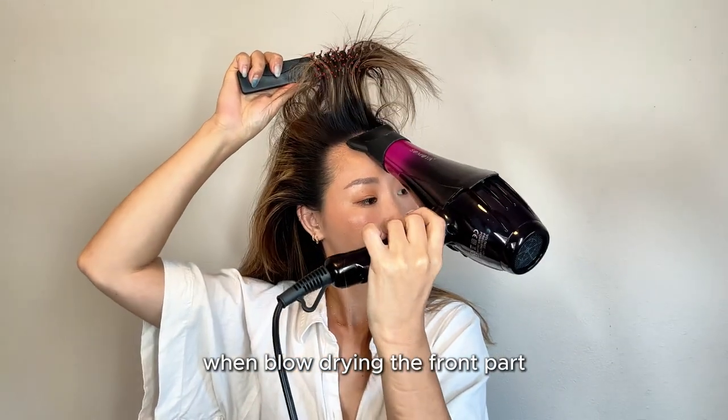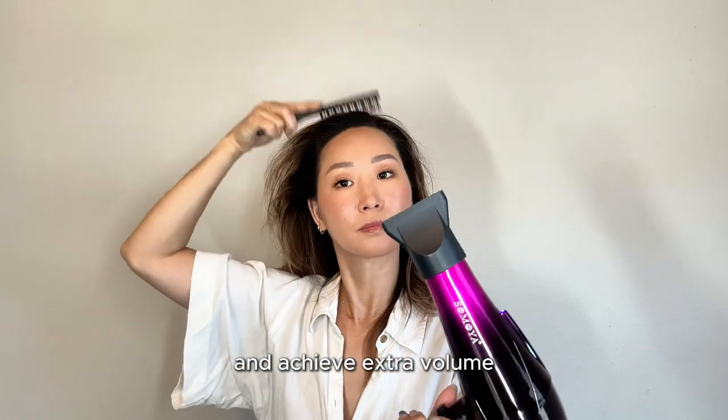When blow drying the front part, make sure to blow dry it straight up to achieve extra volume.